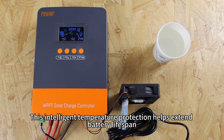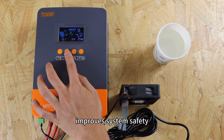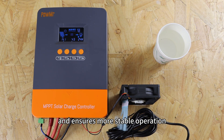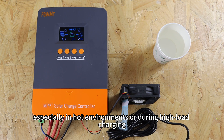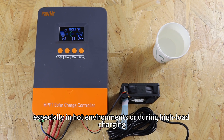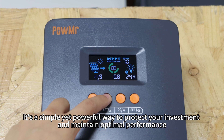This intelligent temperature protection helps extend battery lifespan, improve system safety, and ensure more stable operation — especially in hot environments or during high-load charging. It's a simple yet powerful way to protect your investment and maintain optimal performance.